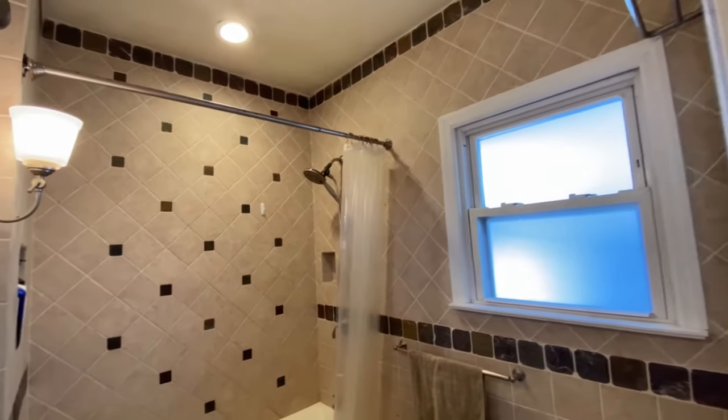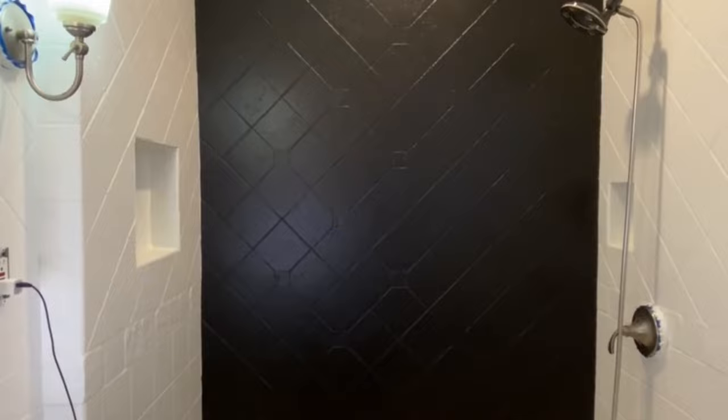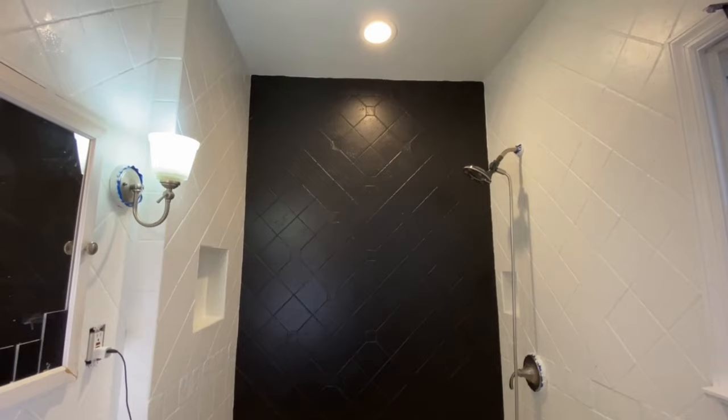I painted my outdated 90s bathroom tiles about 8 months ago, and I love the result. But did they last? Today I'm gonna show you.